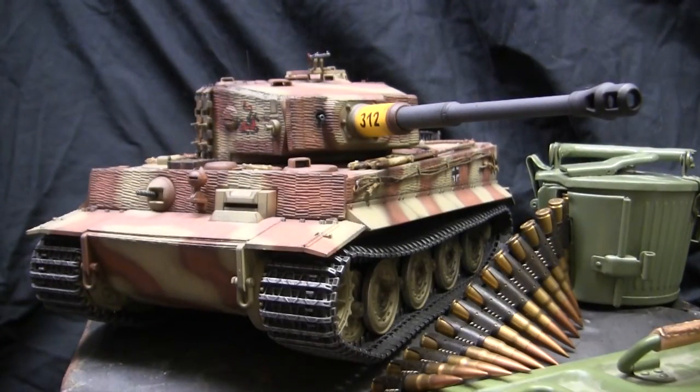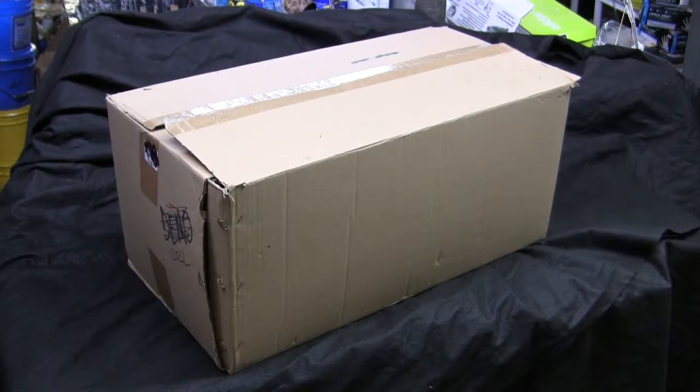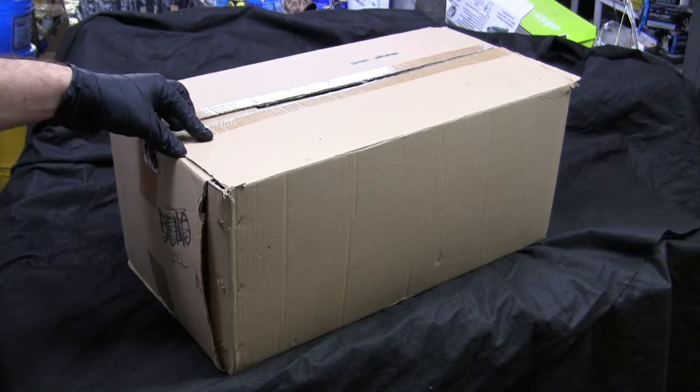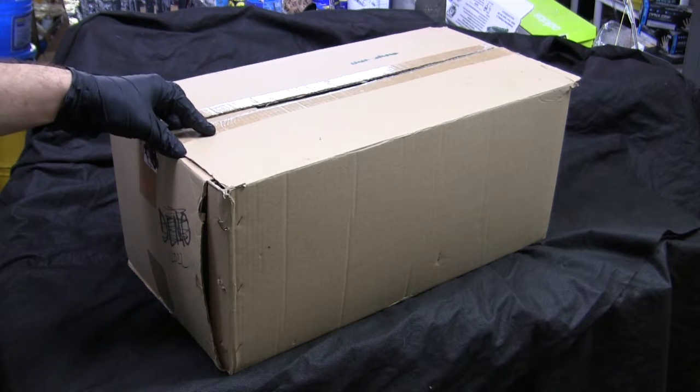Let's step back to when the model was first started to get a good idea of not just the contents of the base starter kit but also the condition it was in at project start. For the base starter kit I'll be utilizing this Tegan 1/16 scale radio controlled late production plastic edition Tiger I.